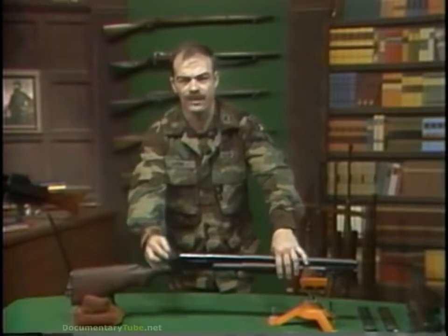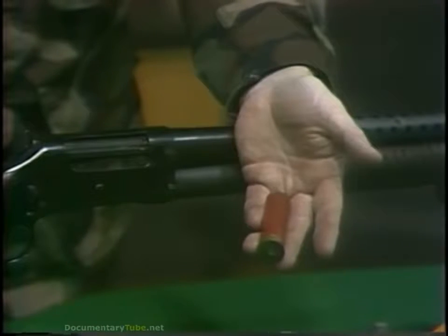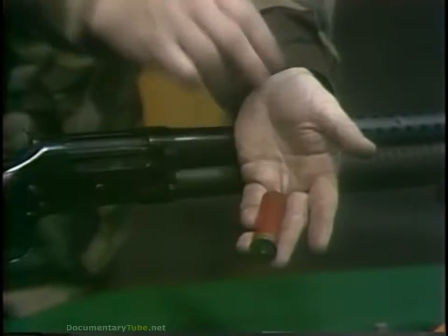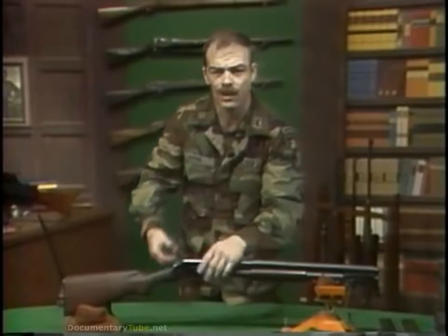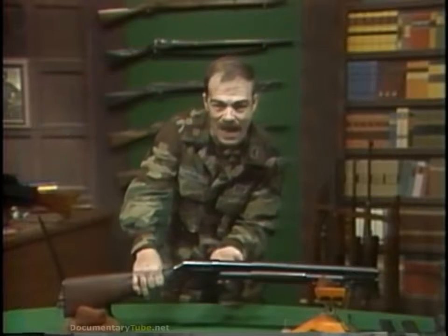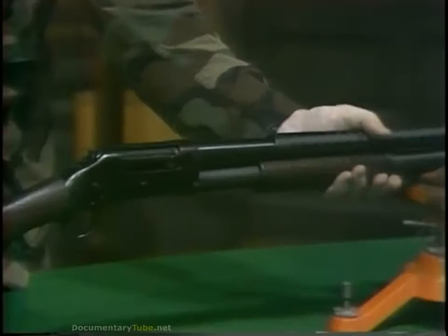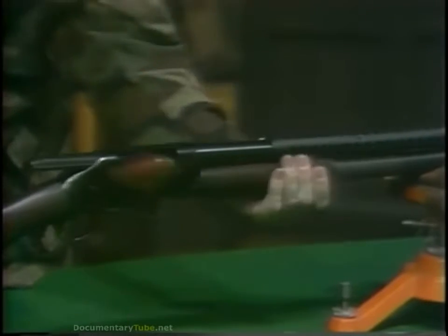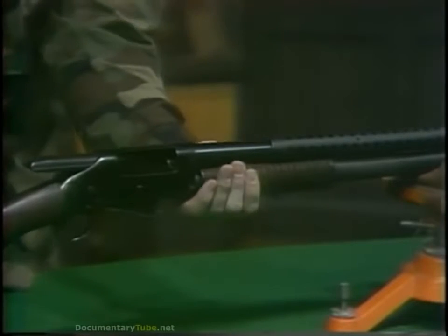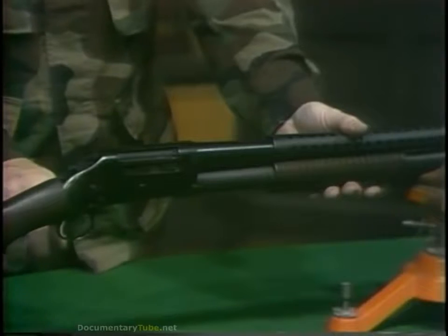It fires a 12-gauge shotgun shell, which is loaded with buckshot. Depending on the size of the buckshot, it may hold anywhere from 9 to 24 pellets per shell. The weapon was a pump-action, which means it was cycled by pulling the slide back and then pushing it forward. This motion extracted and ejected the empty cartridge in the chamber, fed a new round up from the magazine, locked it into the chamber, and cocked the weapon. The shooter then only had to pull the trigger.